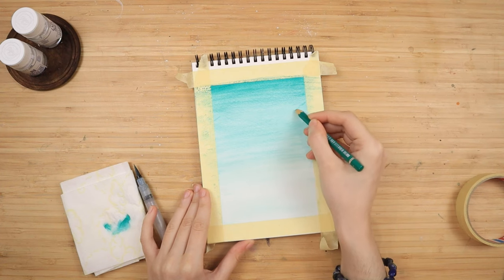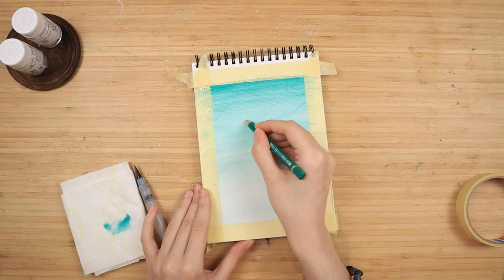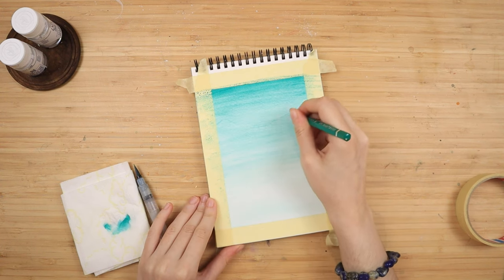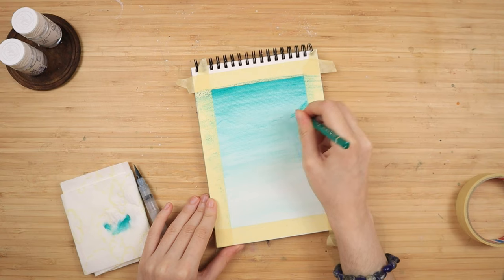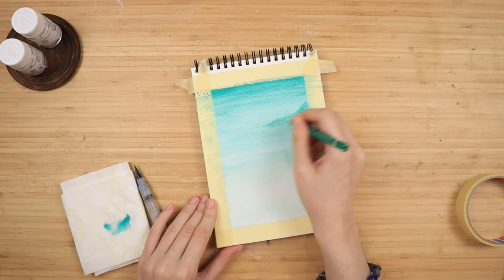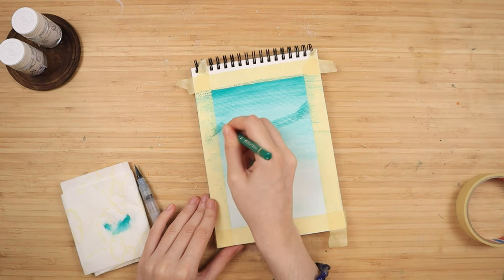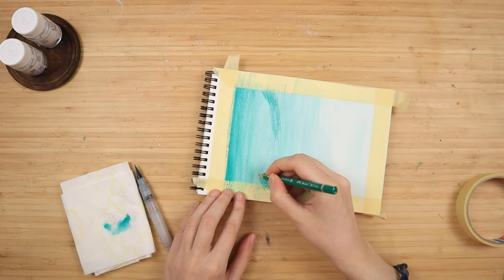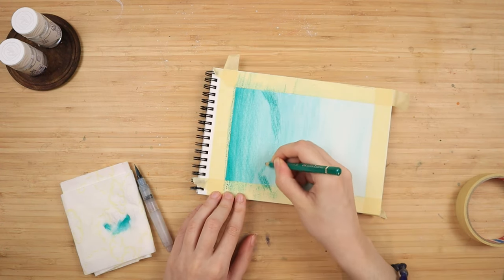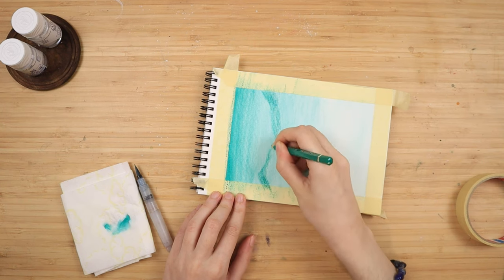To blend the background and keep that gradient look, I start from the bottom upward in horizontal motions. If I were to start from the top downward, I would get one solid block of color and would not get this very nice soft gradation. I also go a couple of times from the bottom upward, clean my brush on a napkin, and repeat from the bottom upward, just to make sure everything is completely smooth.